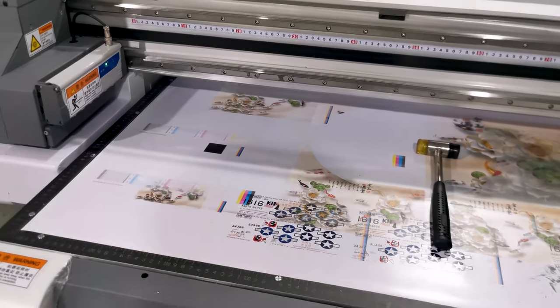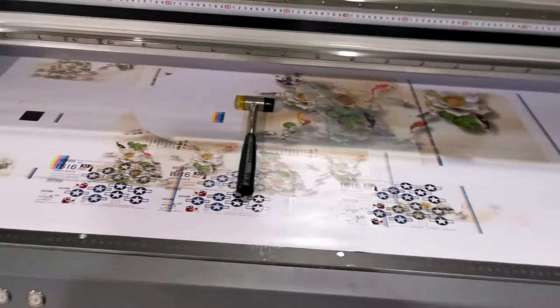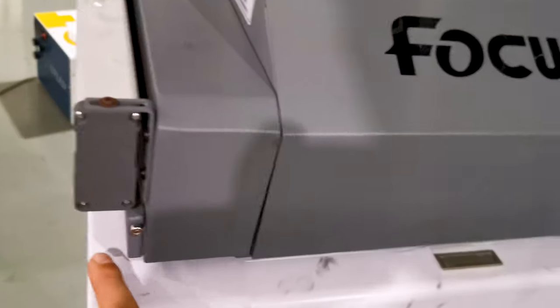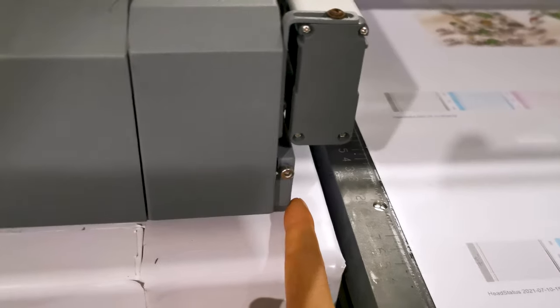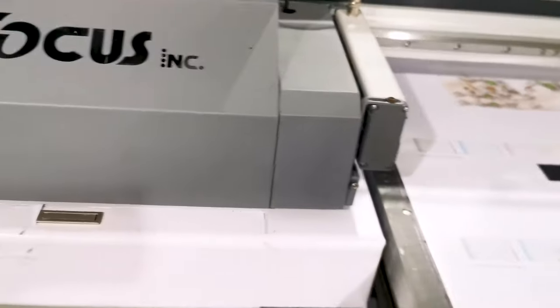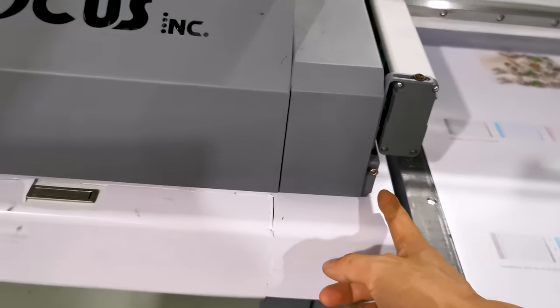Now let me show you how the anti-collision system works to protect the print head. On the left and right side of the carriage there is an anti-collision system to protect the print head or carriage from being damaged by material on the table or any bending material. Inside there is an electronic sensor system on both sides.